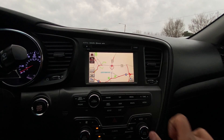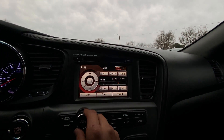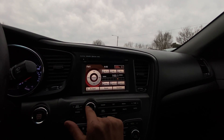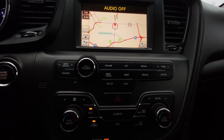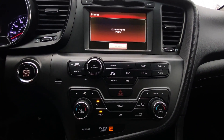It first prompts us to agree to a disclaimer because this car does have navigation. We're going to go to FM — we're on a North Carolina station, 102 Jams. Audio off — we know that works. Here are our other audio buttons: phone, if you want to connect your phone. We're just going to leave that alone for now.